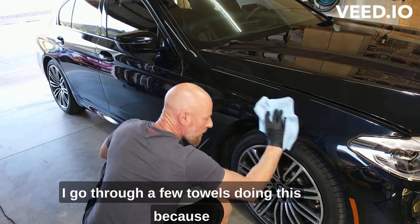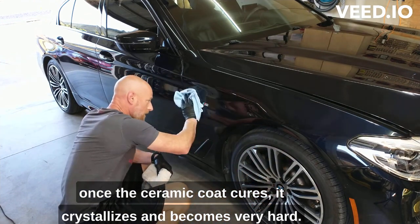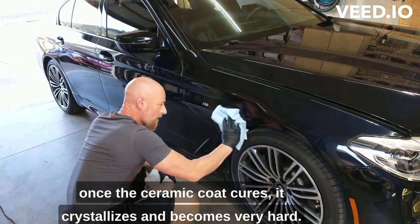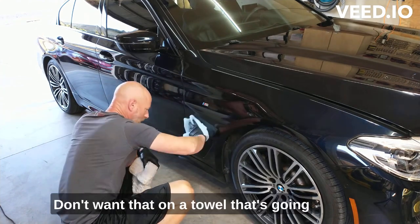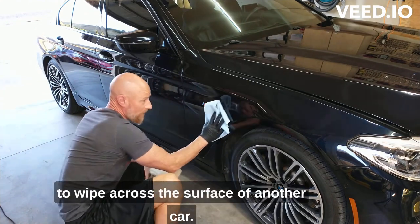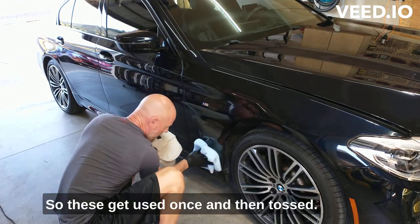I go through a few towels doing this, because once the ceramic coat cures, it crystallizes very hard. Don't want that on a towel you're going to wipe across the surface of another car. So these get used once and then tossed.